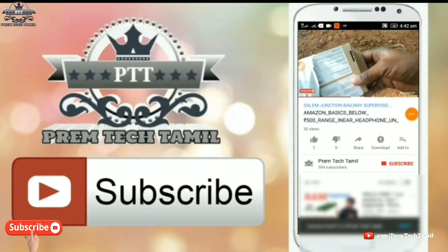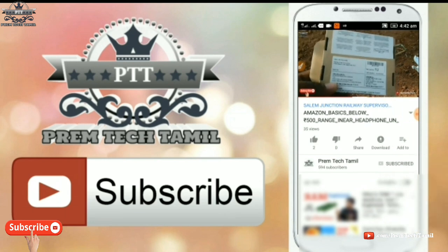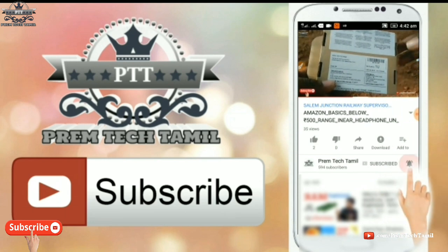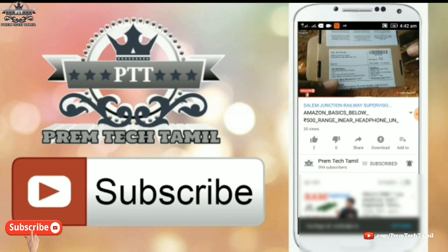If you are new to this channel, please subscribe. Subscribe to our channel and click on the notification button so you don't miss any videos.